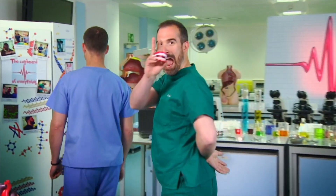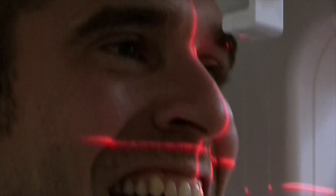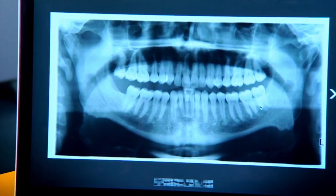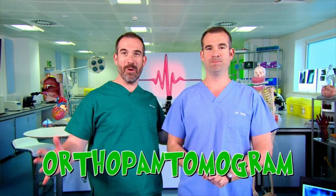To the cupboard of everything! Hi, Ellie. Hi, Chris. Wow, there really is everything in your cupboards. X-ray complete. Now, this is called an orthopantomogram. Oh no it isn't. Oh yes it is — it's not that kind of panto.